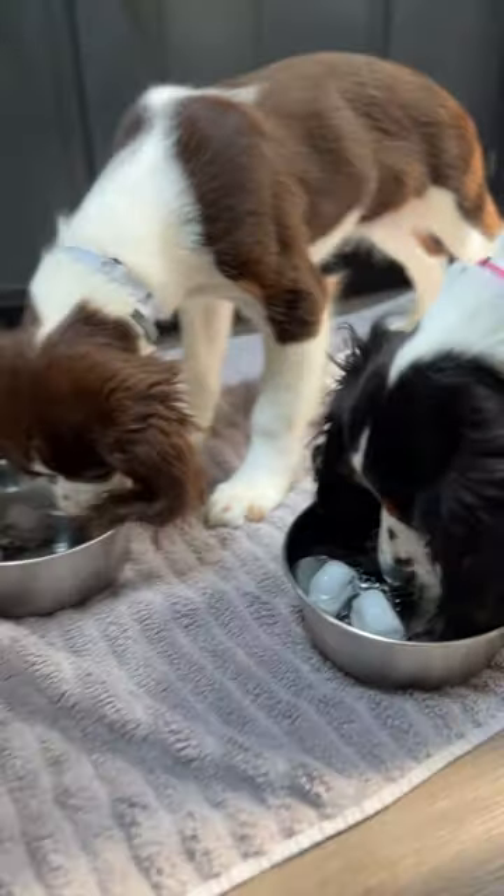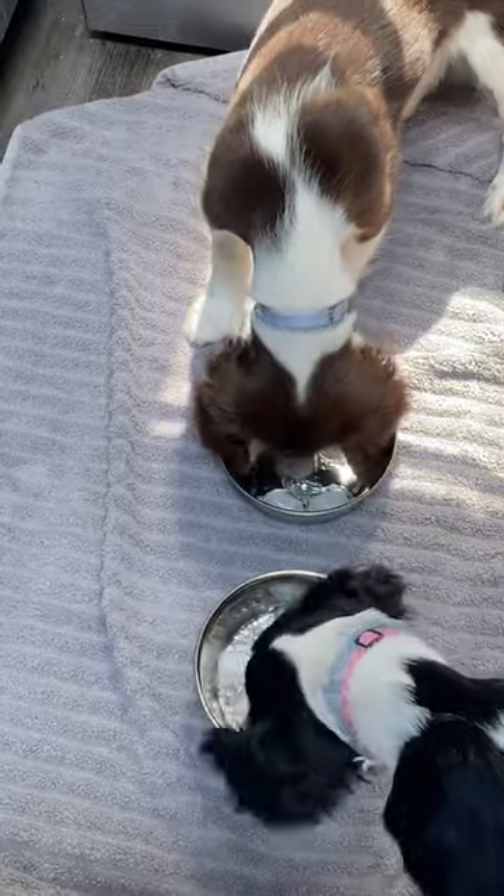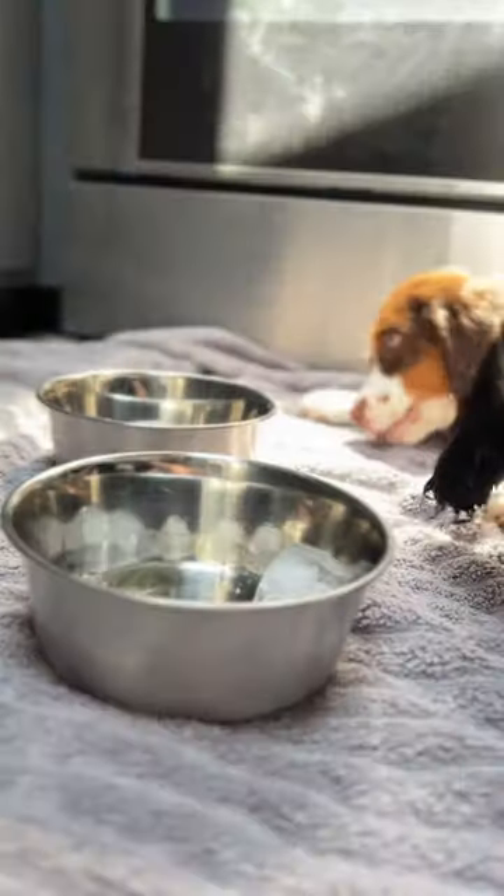Need an easy enrichment bowl activity for your pups in the summer? Freeze treats in ice cubes and let them dig it out. This is perfect for teething puppies to have fun, learn, and stay hydrated.